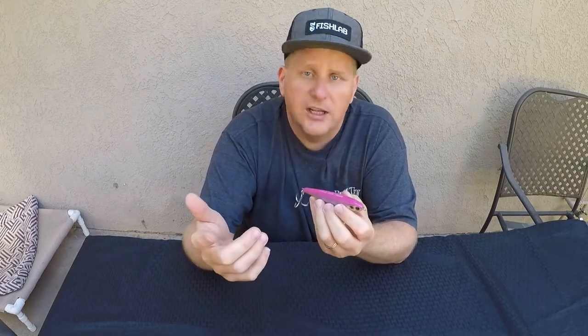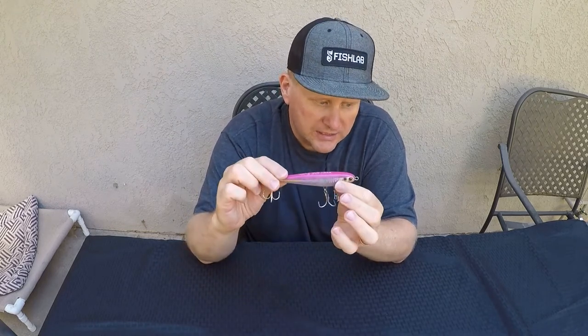It's going to come in multiple colors. It's got a half beak, a natural, a purple back, clear pink — which is what this one is — a bonita, and a skippy half beak.